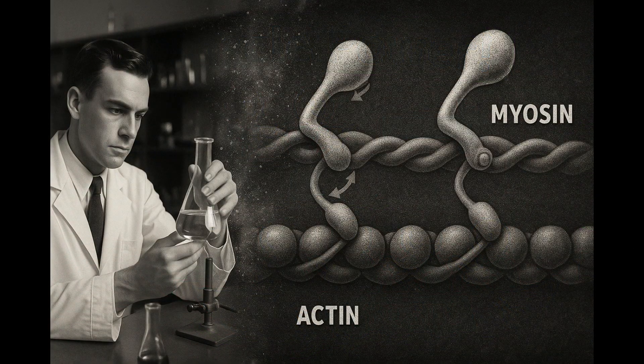Back in 1954, two science tag teams — Andrew Huxley with Rolf Niedergerka, and Hugh Huxley with Jean Hanson — peered into primitive electron microscopes and saw something shocking. The thick and thin filaments in muscle cells weren't shrinking or snapping. They were sliding. The theory was radical, and it still holds up today.